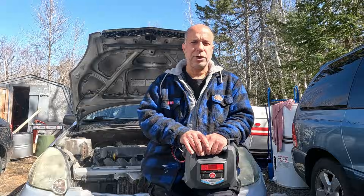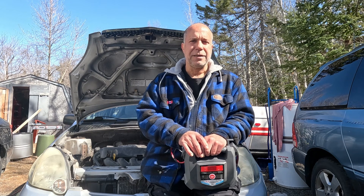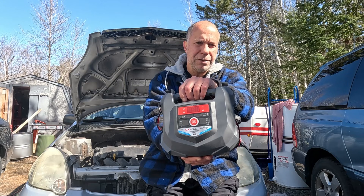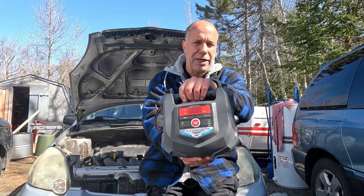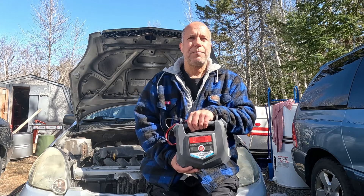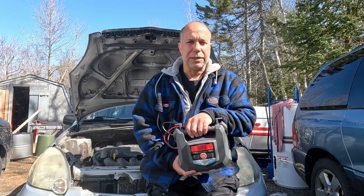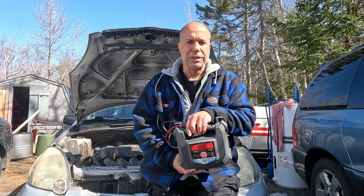In today's video we are going to charge a car battery while it is still in the car. I'm going to use this battery charger, which I have a detailed video on using — I will put the link down below. Many people have asked if a battery can be charged while it's still in the car, and it can. We will go through that process.